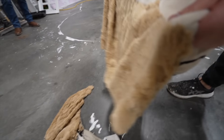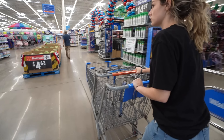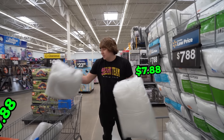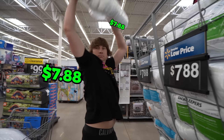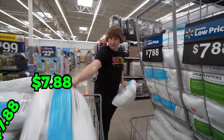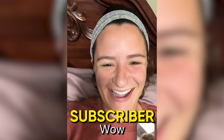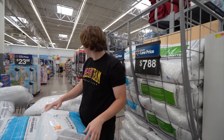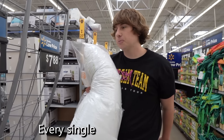The only problem with a stuffed animal this big is we're going to need a lot of fluff. I'm on my way to the store to buy every single pillow they have. These pillows are $7 each, and I have to buy every single one of them. I kind of feel bad, but we're doing this for you, Bella. I haven't even gotten half of the pillows yet and I've already filled up two carts. Every single pillow at Walmart — this is the last one.